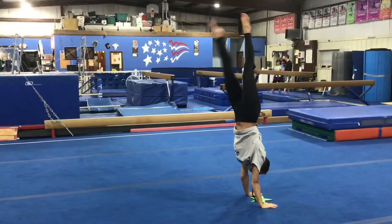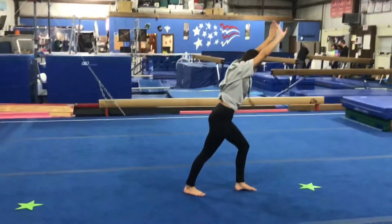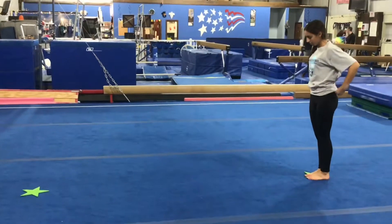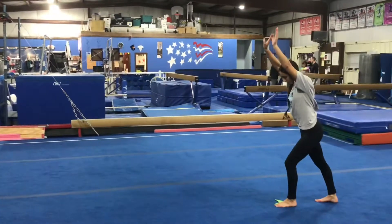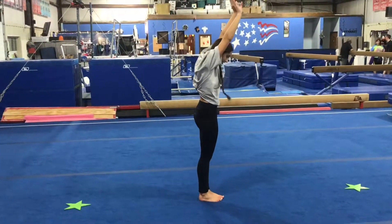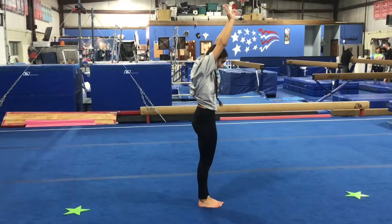Our next pass will be working on our cartwheel step-in. Students will start in a lunge, ears covered, then cartwheel landing one foot at a time, but bringing their second foot in and their arms up to their ears.